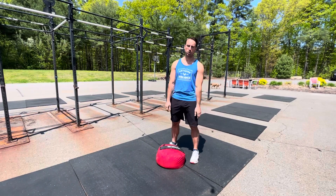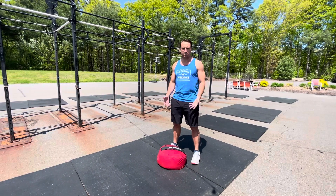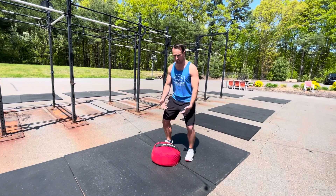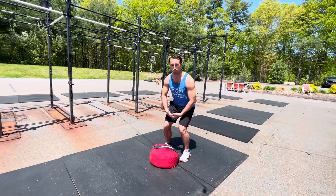We're talking sandbag over the shoulder. First things first is how to pick this sucker up. We've gone over that a few times now, but wiggle those hands under, bring it to the thighs, re-grip.